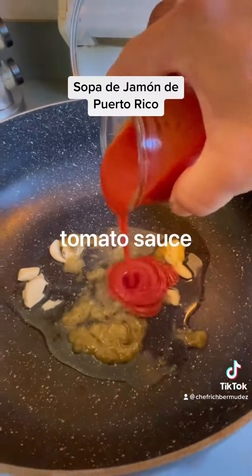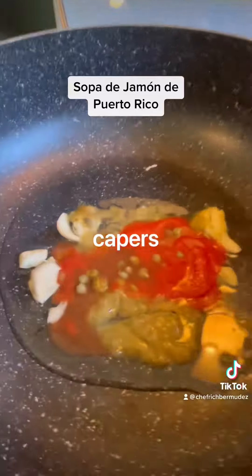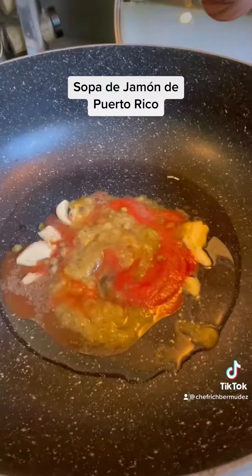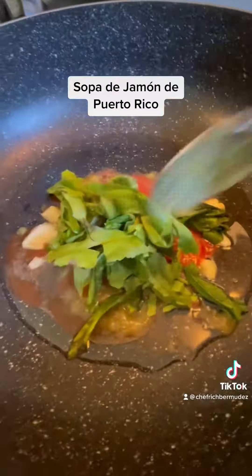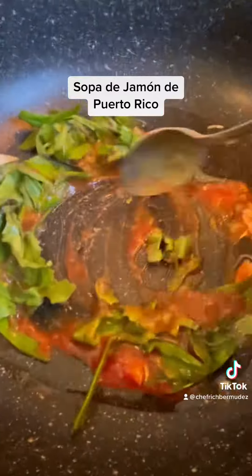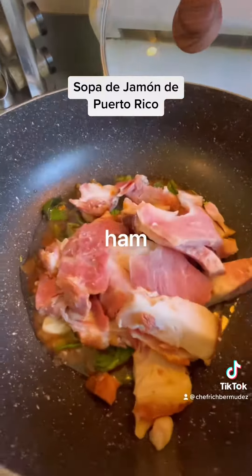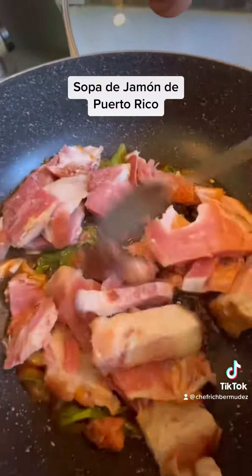Start with your ingredients the way I'm showing you, and this is all gonna be on medium-high. Make sure you add a lot of recao — that's coriander or culantro. Then add your ham; make sure you add a nice portion.